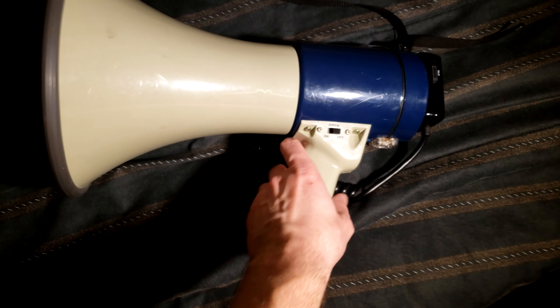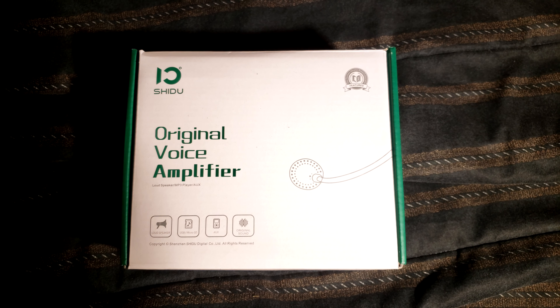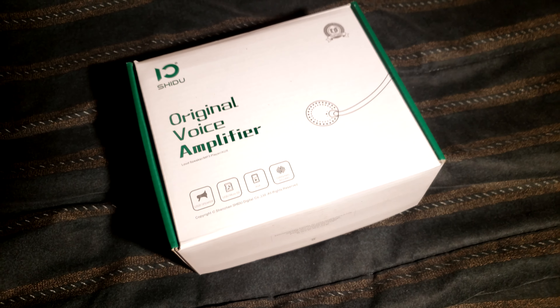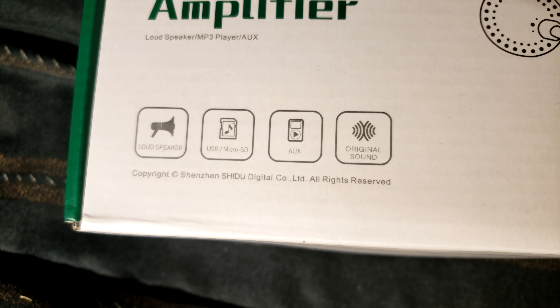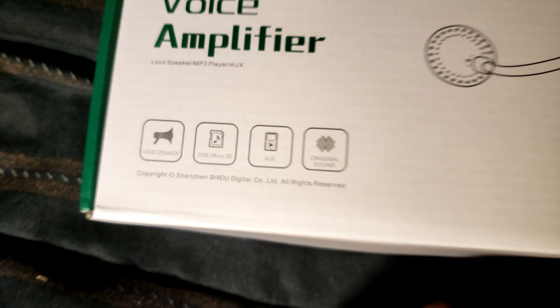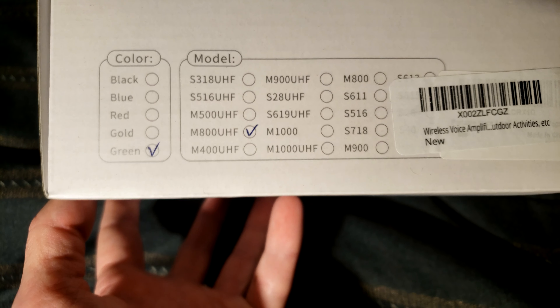I said absolutely. So there it is — I believe you pronounce that Shidu or Shidu, something like that. Original voice amplifier. So it's a loudspeaker, it has a recorder with micro SD cards, there's an auxiliary input, it can be used as a power bank. I received the M800 UHF model in green.